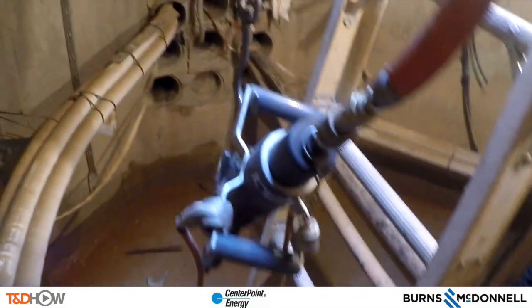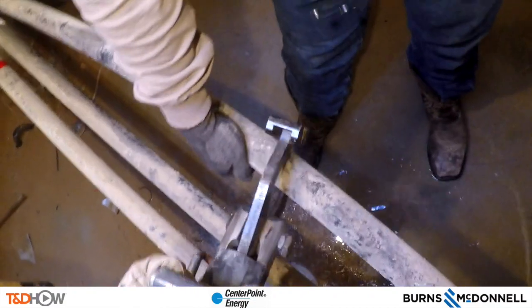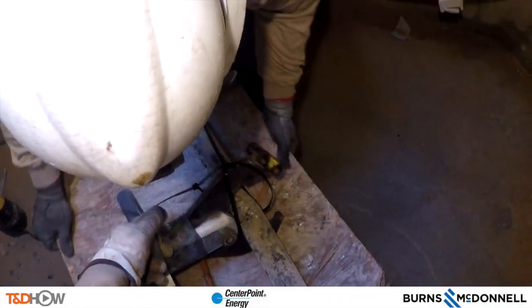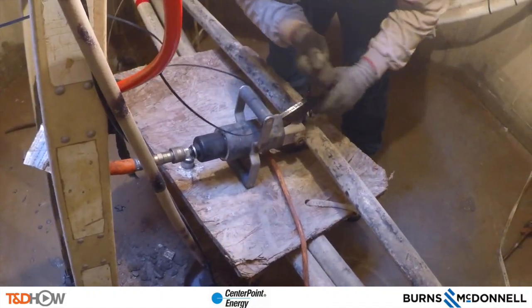With the phases identified, it's time to bring down what are called guillotine cutters. The next step is to ground the cutters even though no one will be in the manhole when the cut is made — always safety first. You can see the cutter blades being positioned on the C phase cable, and a board is being placed underneath to make sure it only cuts the intended cable.